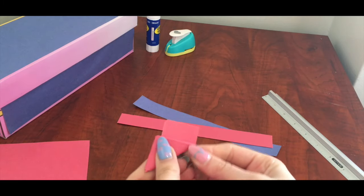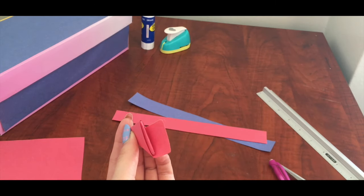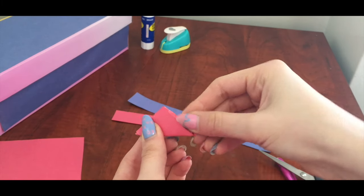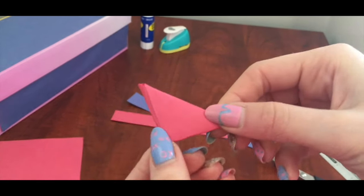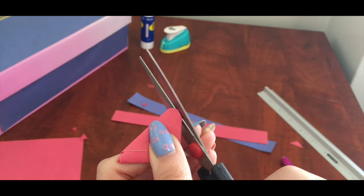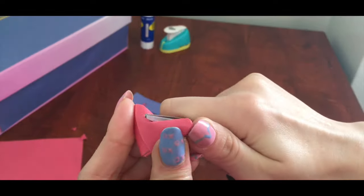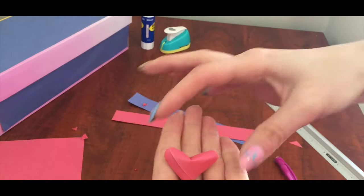Cut off the end and hide it in a little pocket of the triangle. Use scissors to cut the corners of the triangle and press on the middle to create a shape of the heart. And our super cute 3D heart is done.